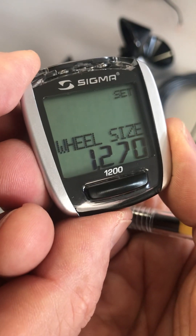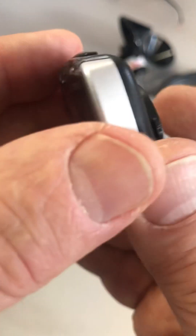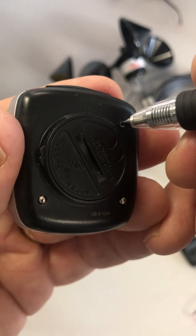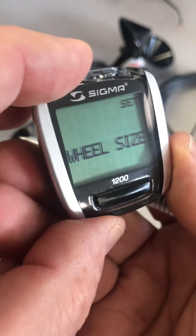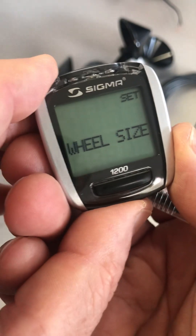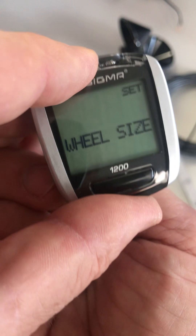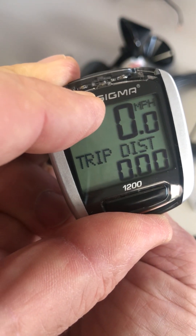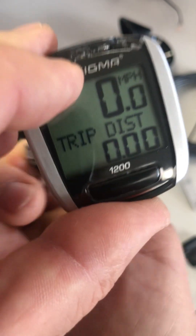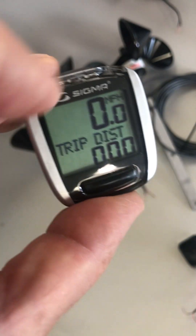So if we're happy with this — we've got it set to miles per hour and set to 1-2-7-0 — now what we do is go back and press the set button, and now this wheel size is set. We're still in settings mode. The way to get out of that is to press and hold the back button. You'll see 'settings end' and then let go. You need to hold that button on the back until you're through settings end. Now it's calibrated.